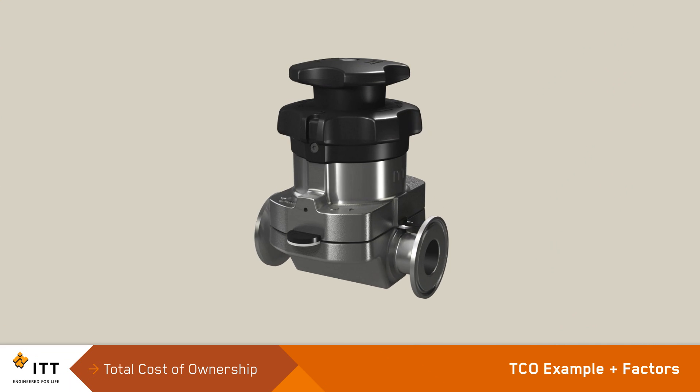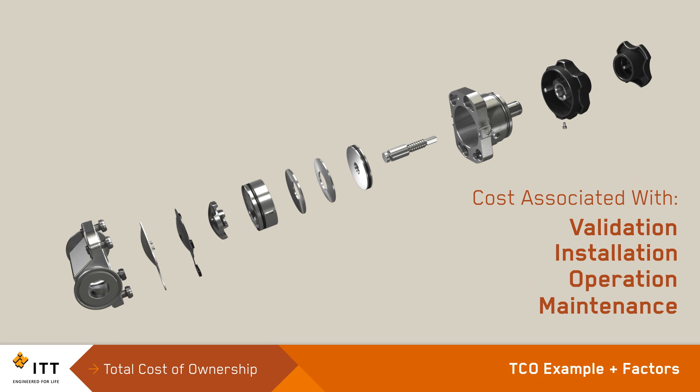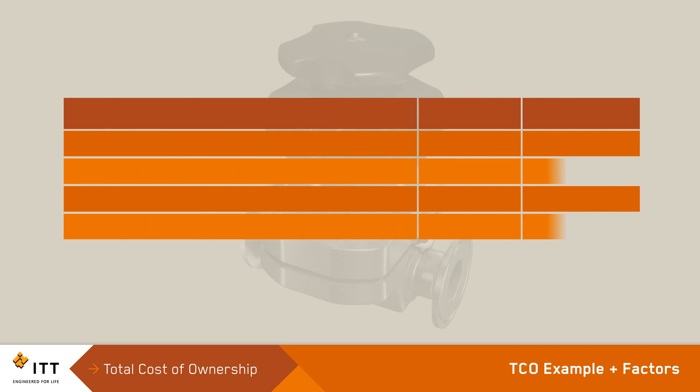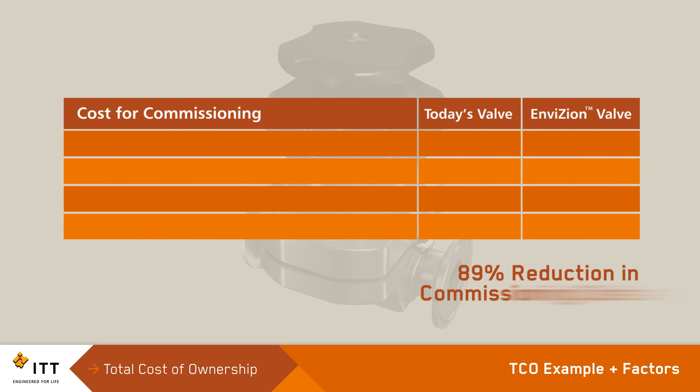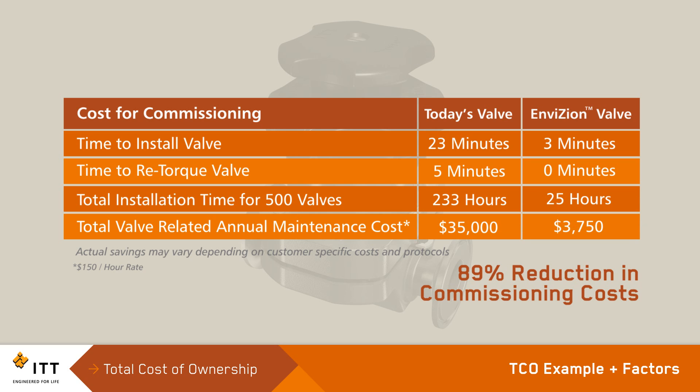The PureFlow Envision was developed with one overarching goal: to reduce the customer's total cost of ownership. Costs associated with validation, installation, operation and maintenance are reduced with the PureFlow Envision. System installation and commissioning costs are reduced because assembly of the PureFlow Envision valve is approximately 3 minutes compared to the industry average of approximately 23 minutes for today's valve. The qualification and validation process is trouble free because the Cold Flow Control creates a high integrity seal between the valve and diaphragm to minimize entrapment. For example, in a 500-valve biopharm manufacturing facility, the PureFlow Envision will substantially reduce installation time by 208 hours and commissioning costs by more than $30,000.